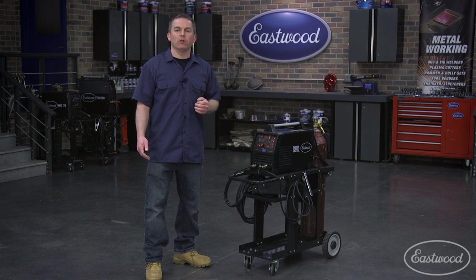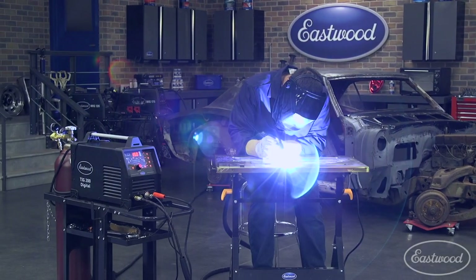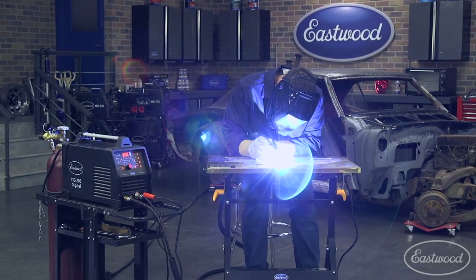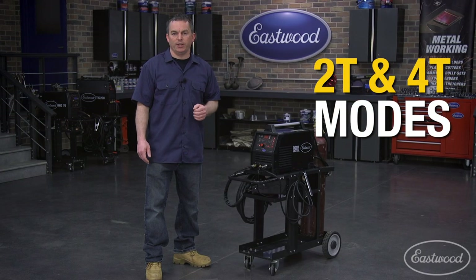Remember, the foot pedal allows you to control the amperage as you weld, where the torch trigger is basically an on and off switch. But with this TIG, you do have more torch control. When using the torch, you have two options: 2T and 4T modes.